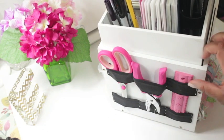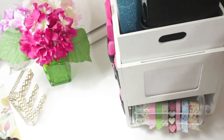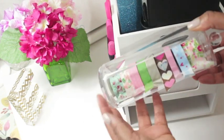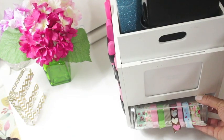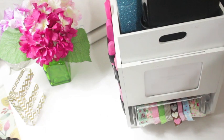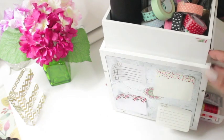On this side of the carousel I just store a few quick-grab items such as scissors, a hole punch, and a ruler. In the back of the carousel I'm repurposing a clear acrylic container that is normally used for storing cotton rounds — I'm using it to store my washi tape.